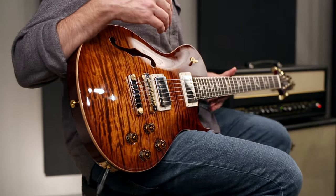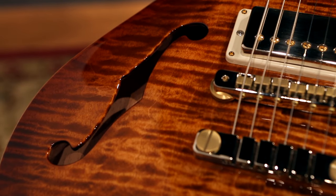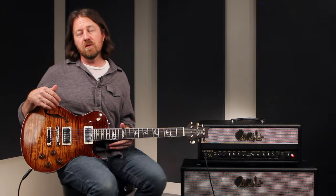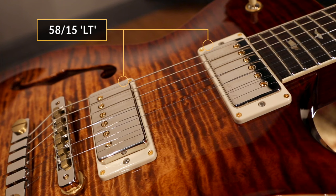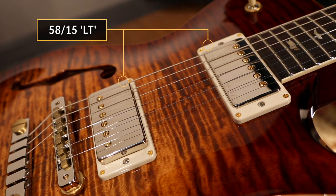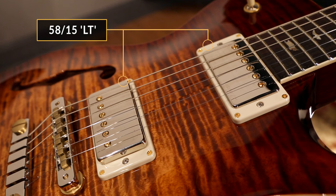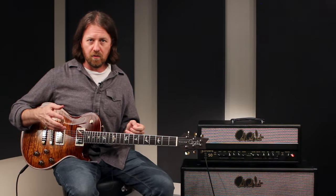If weight of the guitar is a big issue to you, the semi-hollow offers some weight relief. As far as the pickups go, these are the 5815 LTs — the LT stands for low turn, a lower output version of the 5815, probably the most vintage sounding of all the pickups in the PRS line. Beautiful, sweet, crystal clear high end, but without ever getting brittle or harsh.